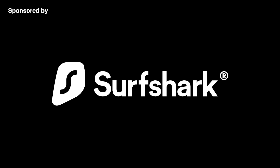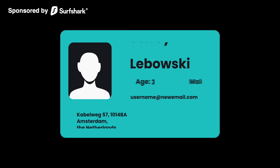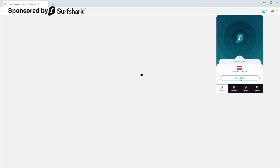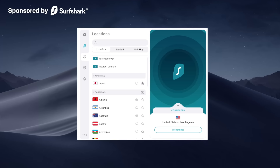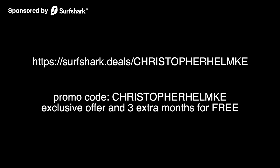This video is sponsored by Surfshark VPN. A VPN keeps you private and safe by covering up everything you do online. When your device connects to the internet, all that information is encrypted — others won't be able to see what you are doing or where you are doing it from. This allows easily accessed and unblocked streaming platforms, and you can get different content libraries around the globe. Pick a server, connect, and you'll be good to stream. For example, if you live in Spain, you can connect to a Canadian server and access the biggest movie catalog on Netflix. When connecting to public Wi-Fi, like in a coffee shop or at a train station, Surfshark will keep you safe even on unknown networks. You can get Surfshark VPN at the link and enter the promo code CHRISTOPHER HELMKE for an exclusive offer and 3 extra months for free.